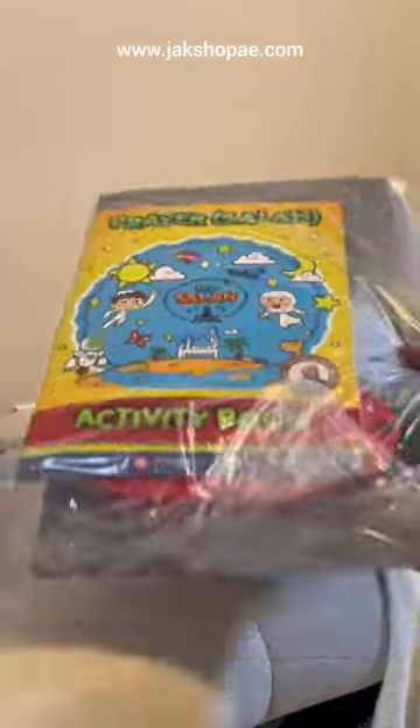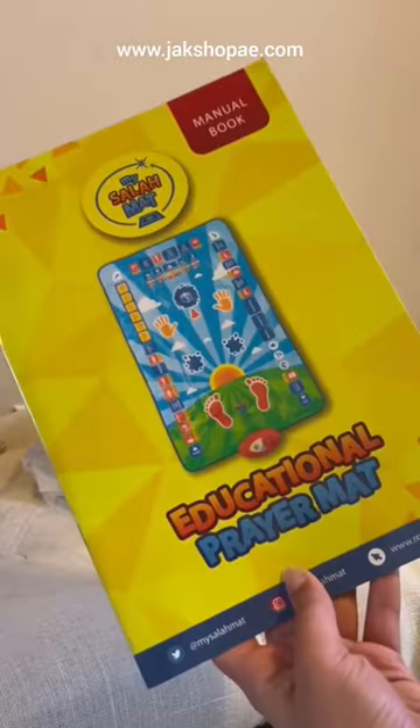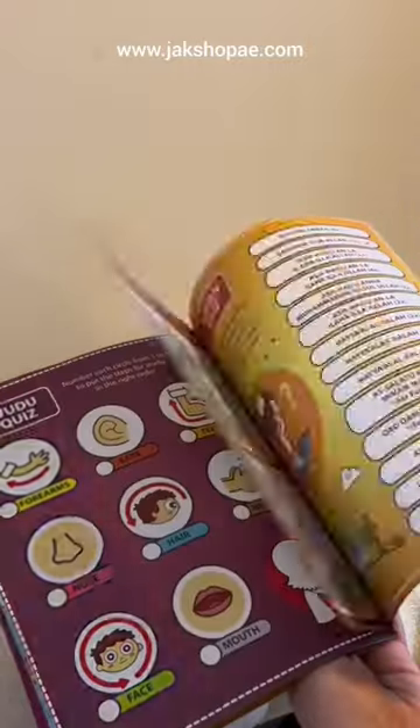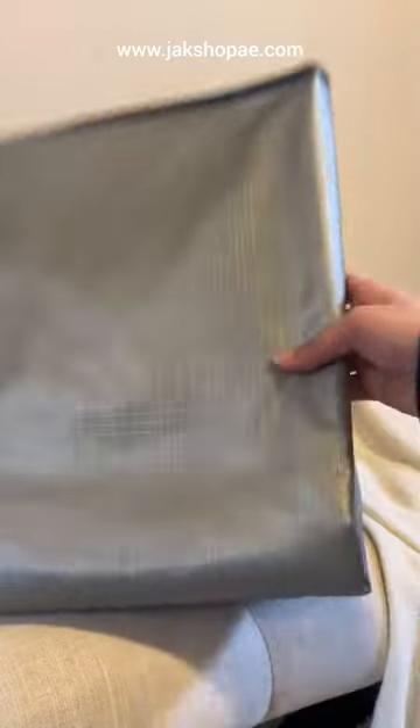Not only do you get the mat itself, but it comes with different activity books and instruction guides on how to use it. It's showing you how to pray, but there are so many other cool features like showing you what to do before, during, and after — such as wudu, Salah time, Salah positions, and making dua after.